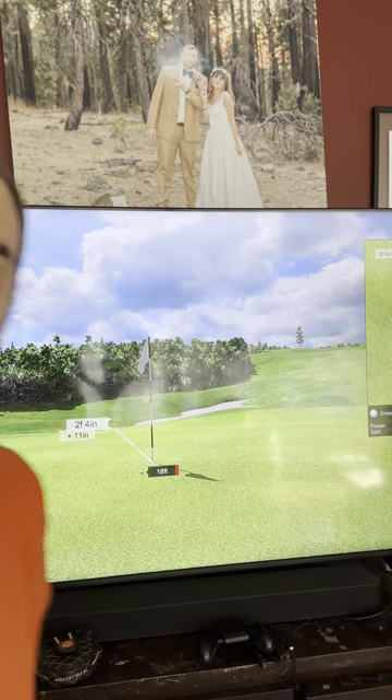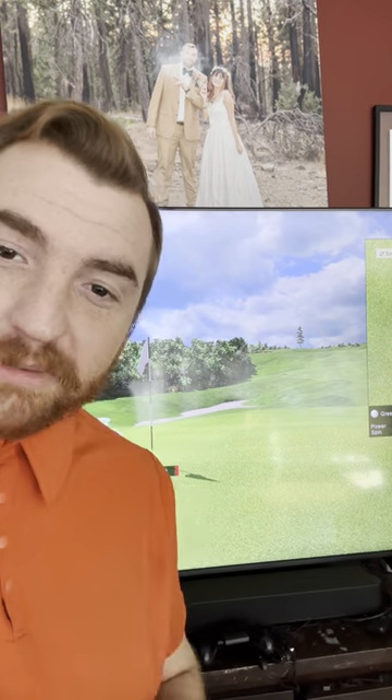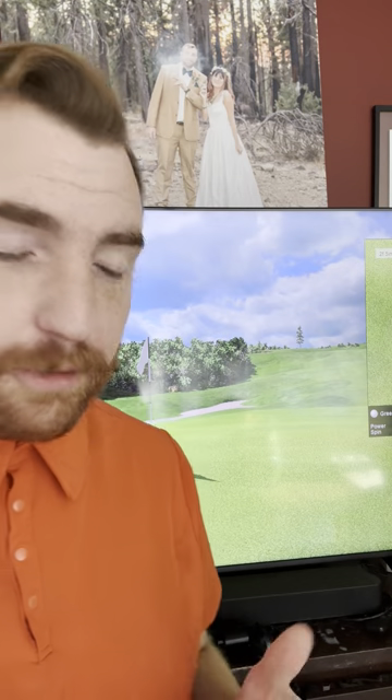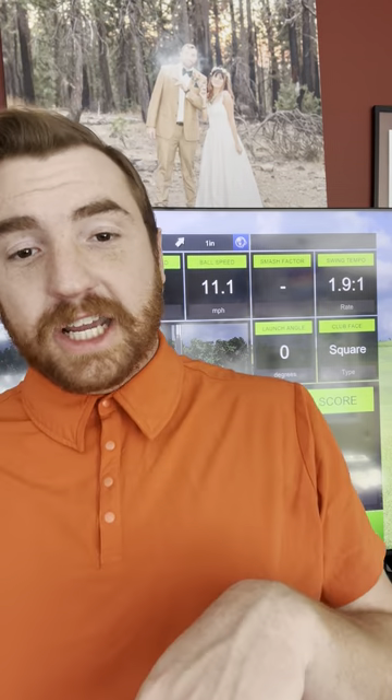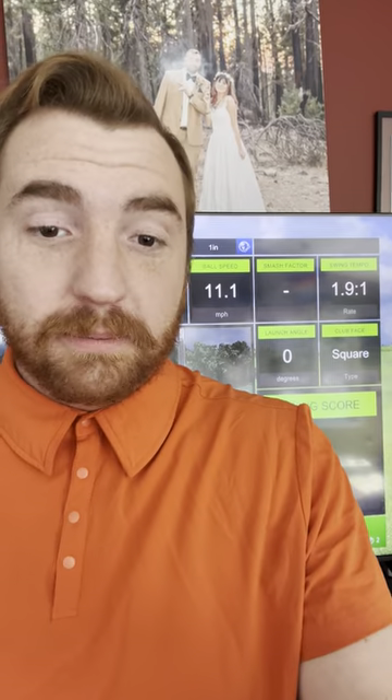Ready. I'm going to hit it — I feel like I hit it kind of soft. Yeah, I left it short. You can see I left it two feet short. Now it's going to give me a gimme because I have six-foot gimmies on. Pretty fun. You can do this in your house instead of playing PGA 2K — you can still practice during the winter time. I'm in Michigan so it's cold. It's a fun little game, check it out if you want.